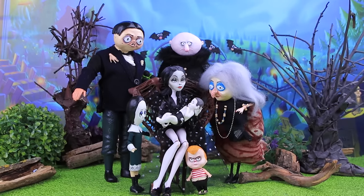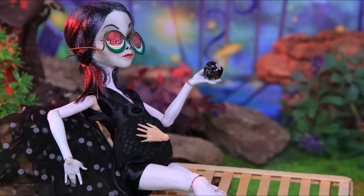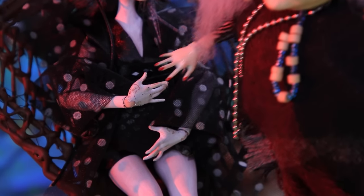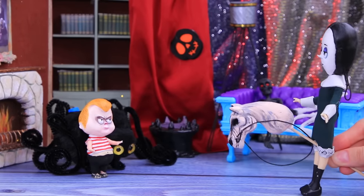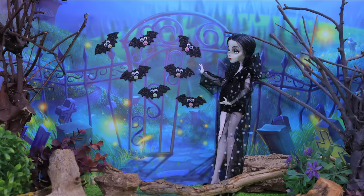Breaking news! There's going to be a new member of the Addams Family! Are you ready to meet the baby? Watch the exclusive footage only on Lollaloo!